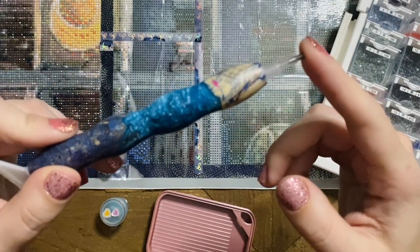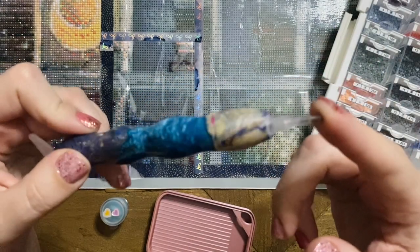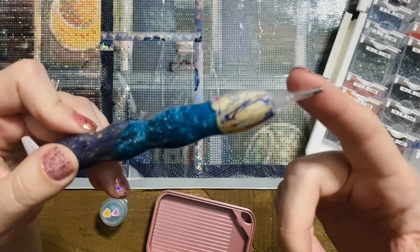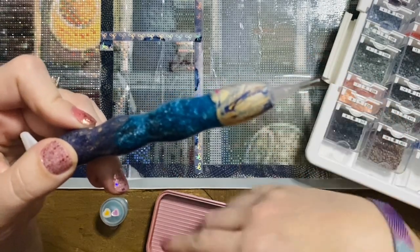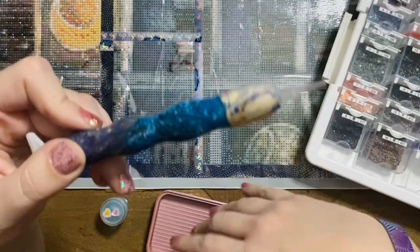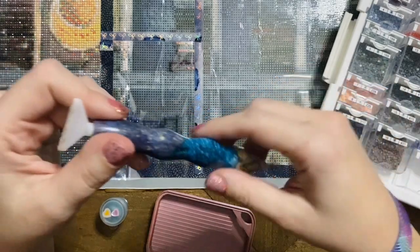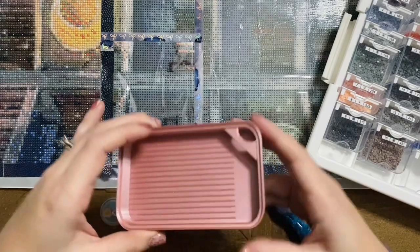This pen has one of the Everlasting single tips in it, which I wanted to use mainly because I haven't used one of my pens with these tips before. Everlasting tips are a stainless steel tip made by a gal in Australia. Unlike the standard brass tips that come in pens, they won't warp, scuff up, or burr.